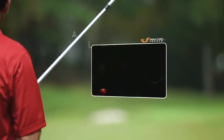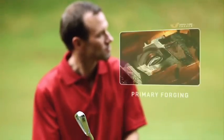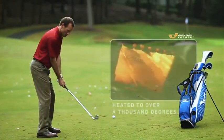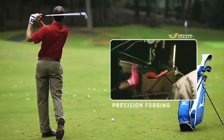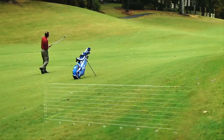Mizuno begins by selecting pure, mild carbon steel that's six times tighter than industry standards — six times! Primary forging shapes the head, then the irons are heated to over a thousand degrees to optimize their strength and softness. Then Mizuno takes things a step further by precision forging the club heads to make sure the grains are further aligned, resulting in unsurpassed consistency.